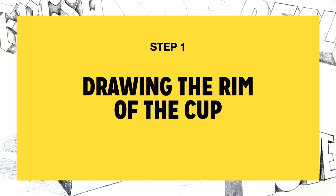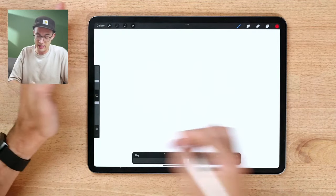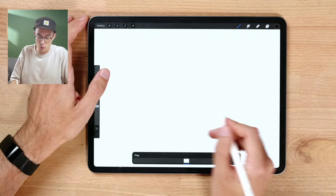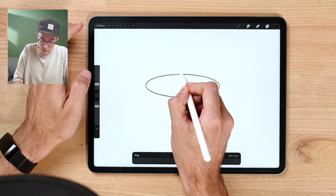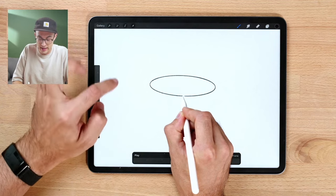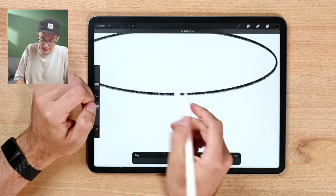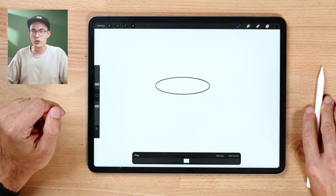We have six steps to go through. Step one is drawing the rim of the cup. To do that, we draw a simple ellipse — hold down to create a quick shape and make sure it's correctly positioned, then place it at the center of the frame. I'll select a black color and use the pencil brush, drawing at the center of the frame and holding down to get that quick shape.